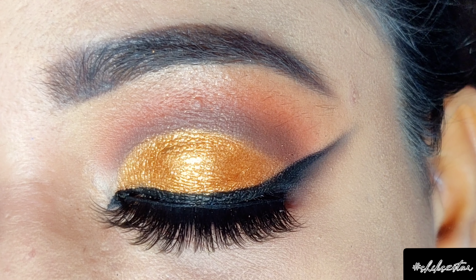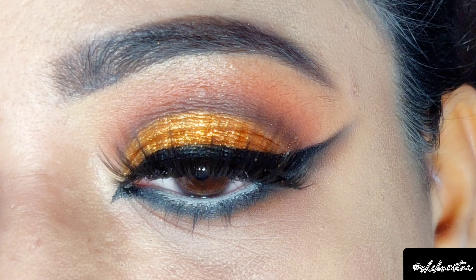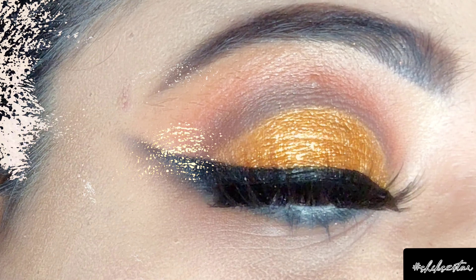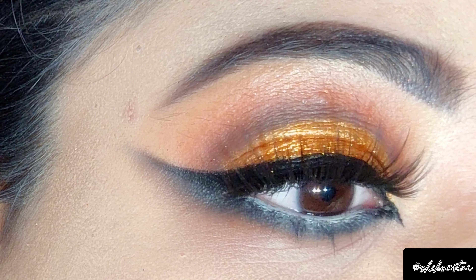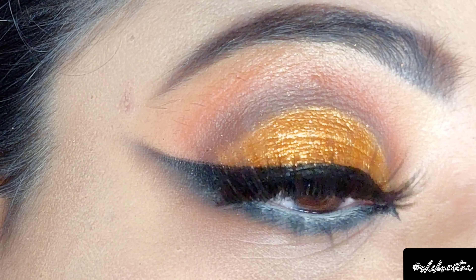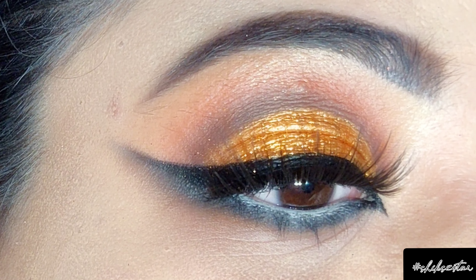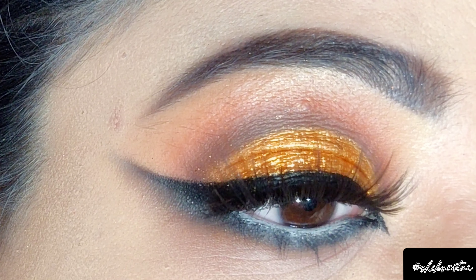Hey guys, welcome to my YouTube channel! If you're new here, my name is Shikha. In this video I'm going to be creating a beautiful copper glitter eyeshadow look with smoked out winged eyeliner. Let's start with the tutorial!